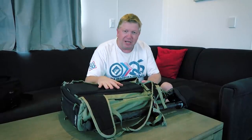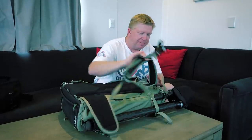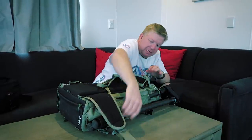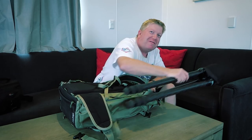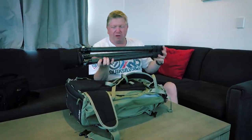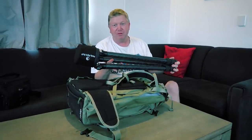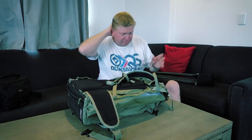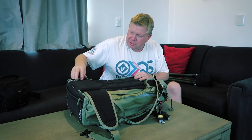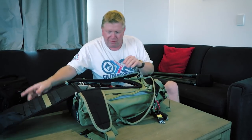This is my f-stop Edge bag, which I'm really loving. As you can see on the side, I've got my tripod — I'll just take that off. The boss is filming this. My Really Right Stuff tripod — I try and take that everywhere I go because it's so damn good. It's not great for traveling though because it's quite big, but I always bring it.